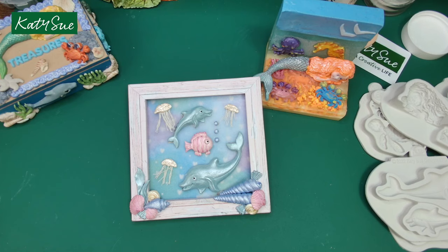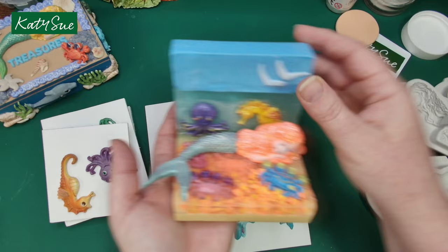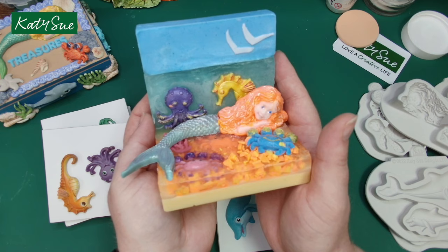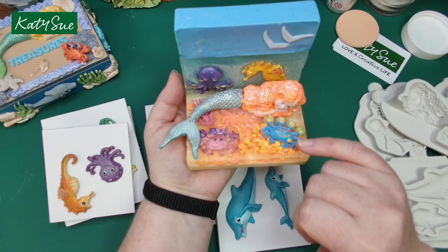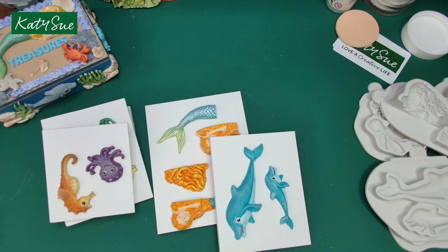Let me bring these lovely little cards in. By the way, this is made out of soap — I think it's absolutely stunning, making use of our octopus, seahorse, little crabs, the seaweed from the fun fish, and our gorgeous mermaid. All of this is soap and it smells gorgeous.